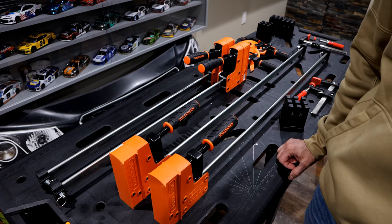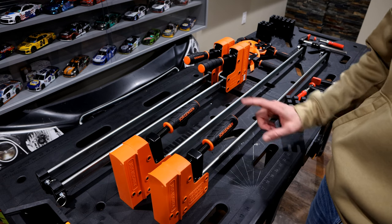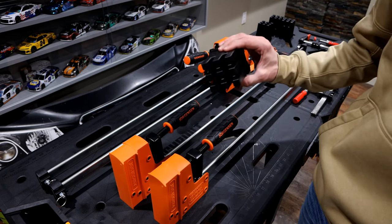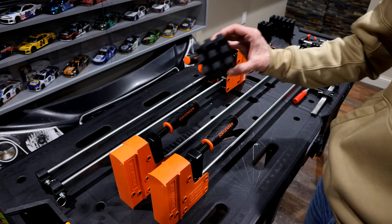In this episode I'm going to show you guys an easy way to make face frames. It could be for cabinets, doors, and anything that you're trying to glue up with a frame.